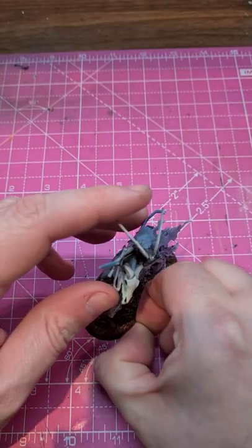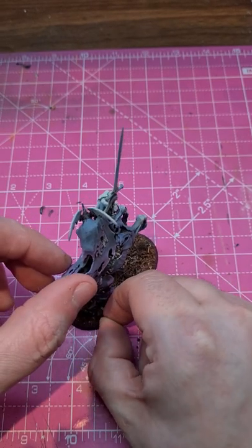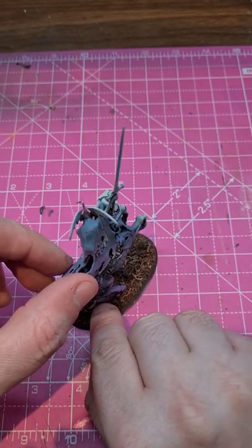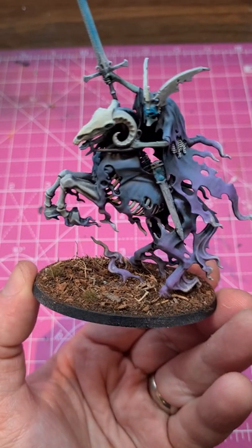Then just take some tufts and stick them on. Stick them wherever you like, as long as it's on the base and not on the model, because that could look a bit weird. Make sure you varnish it, because otherwise you might have bits falling off in the middle of play. If you're feeling super fancy, you could put some cork on the base to raise the level of it. Beyond that, that's pretty much all I do, because I hate basing. And no, most of the time I will not put any more effort in.